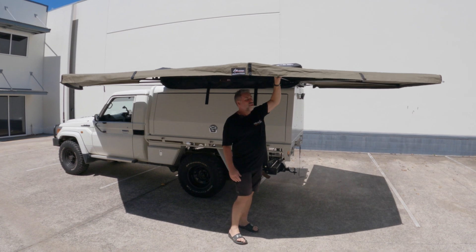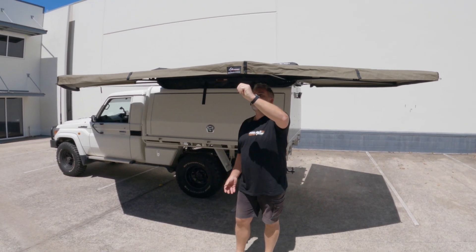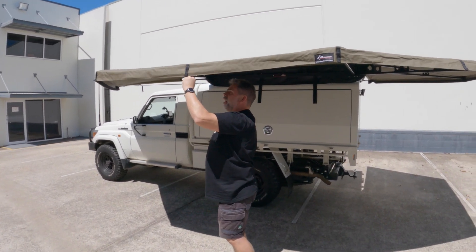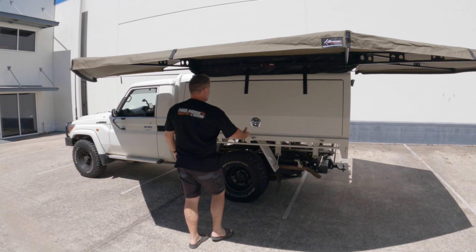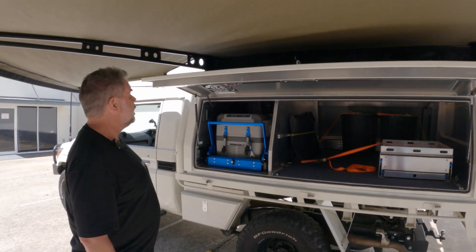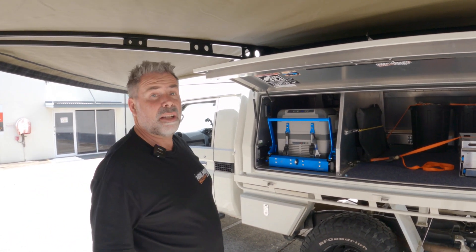Super strong. No poles needed. There are tie-down points here if it does get windy, and if it gets rainy there's a point there we can tie it into to let the rain drop off. Apart from that, looks super happy. Canopy opens absolutely no problem at all, and we've got shade — lots of shade too.